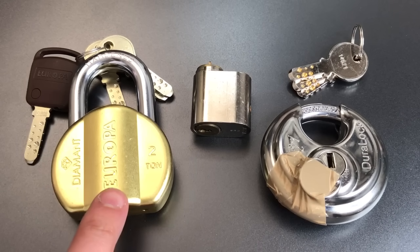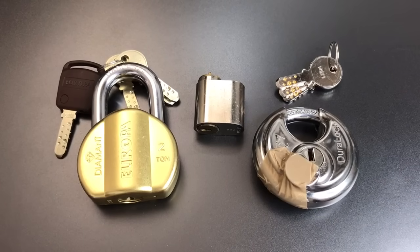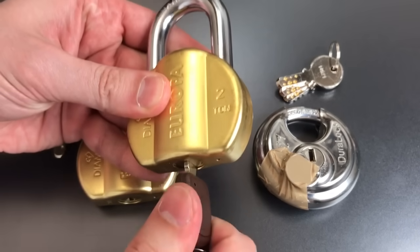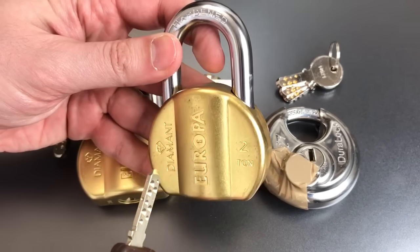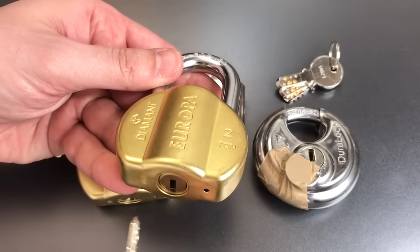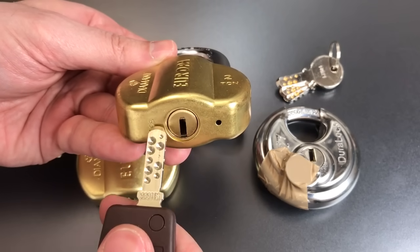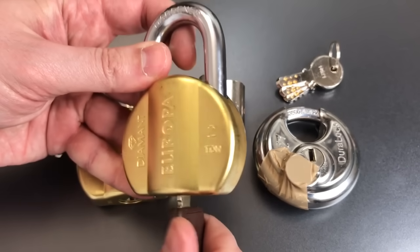First, we have an Indian lock — a Europa Dimant, which is actually the second one he sent me. I have the first one right here, and I picked it once a couple weeks ago, opened it, re-locked it, and since then the key has not worked and I have not been able to pick it. You always hear people saying never pick a lock that is in use or one that you rely upon, and this lock is a great demonstration of why. I completely bricked this lock. I suspect what I did was turn that core 90 degrees and probably let some of the drivers and/or springs get jammed up in the mechanism, and now it does not work at all.